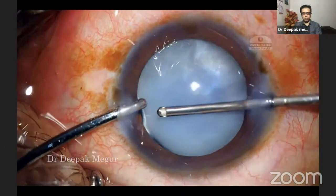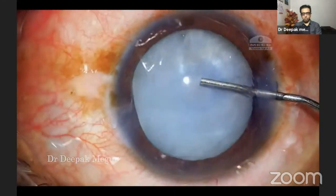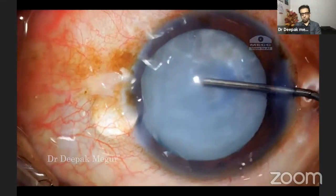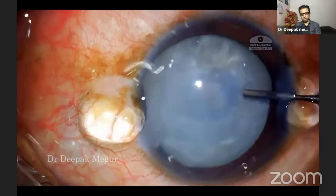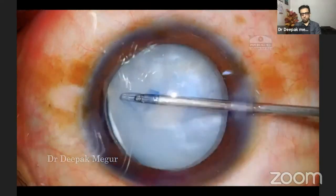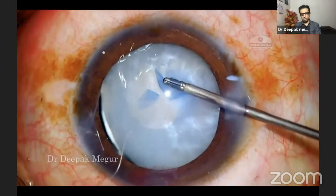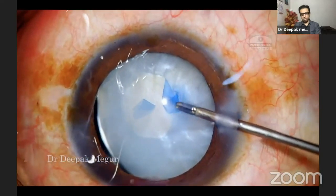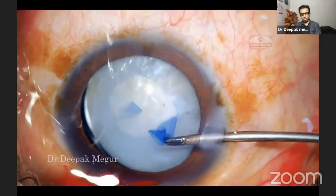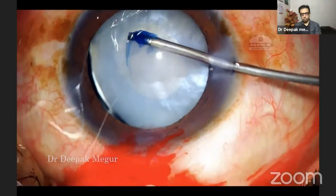I'm plugging the area of zonular dehiscence using a dispersive OVD. Under this, I'm using a cohesive OVD to push back the anterior capsule so that I can get a capsulorhexis done easily. During the rhexis, I realize that the rest of the zonules are quite healthy. The capsule rhexis could be done quite easily. I'm aiming to do a rhexis of about 4.5 to 5 mm. The smaller rhexis is going to help me achieve optic capture if the need arises.